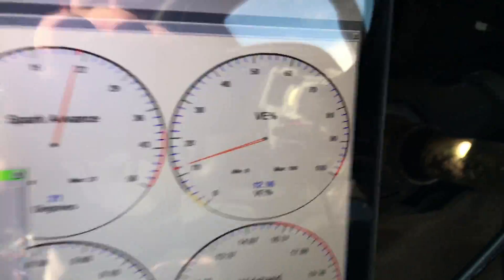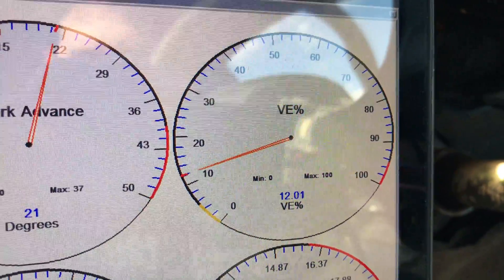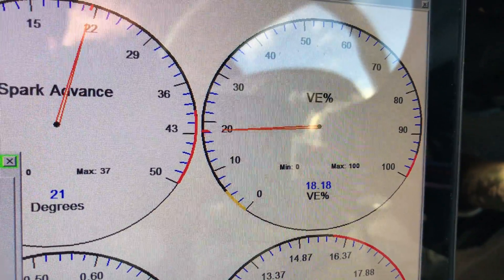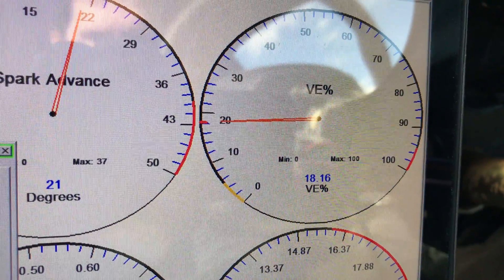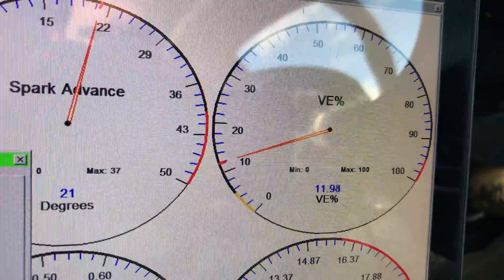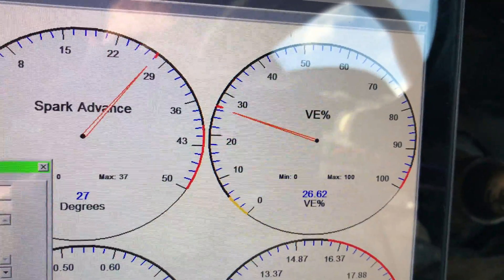It does look like when I put a fixed value in for Barrow, I can actually get VE to work as it's supposed to, so that's pretty cool. I'll have to check that those values are correct and my calculations are working, but yeah, that could be pretty cool.